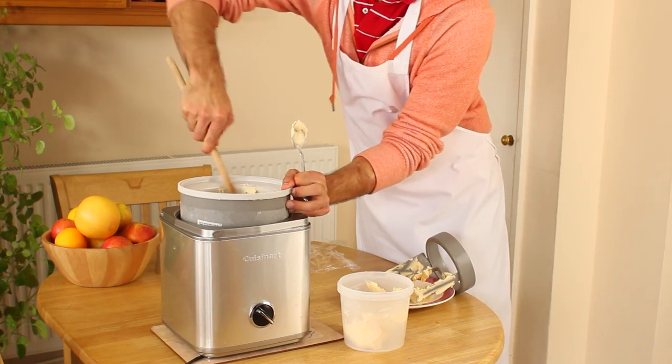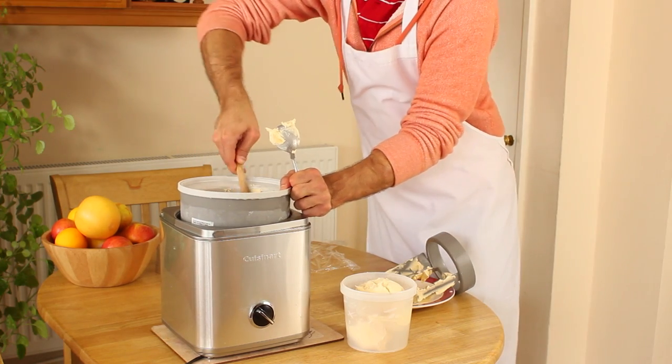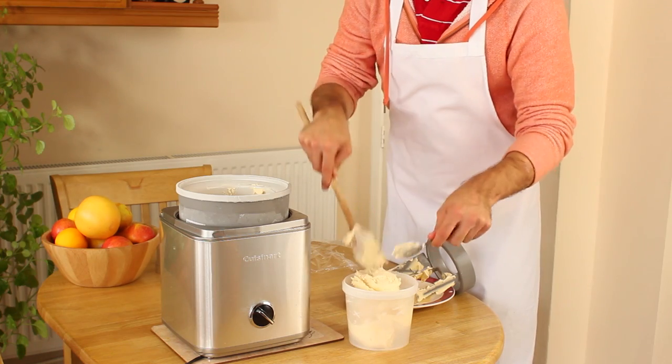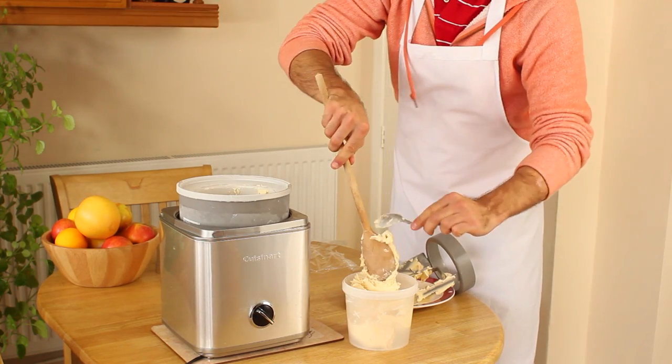The ice cream comes out of the machine at about minus 5 degrees Celsius. Although it can be served directly after it has been churned, it will have a light consistency and melt relatively quickly. I recommend transferring the ice cream to a plastic container and freezing it for a further 4 hours to get the temperature down to around minus 15 degrees Celsius.